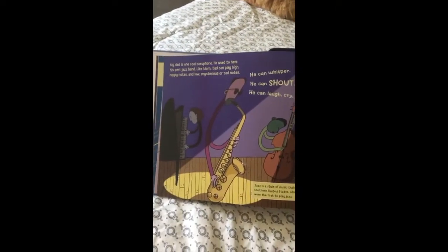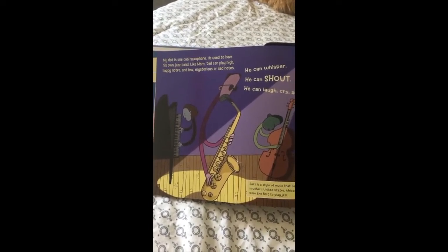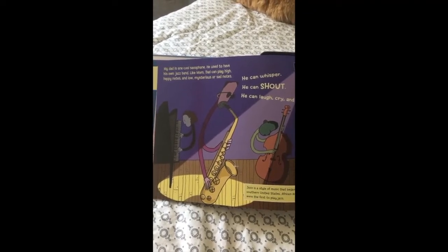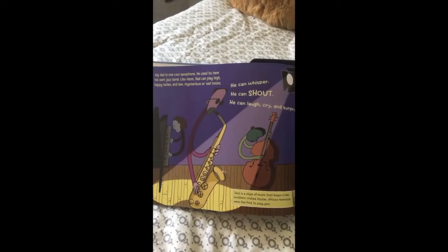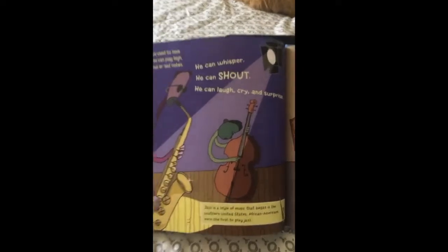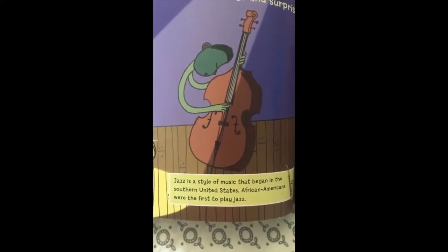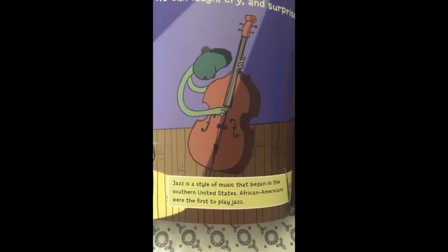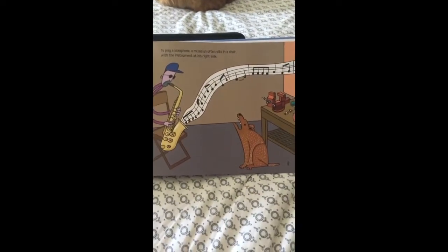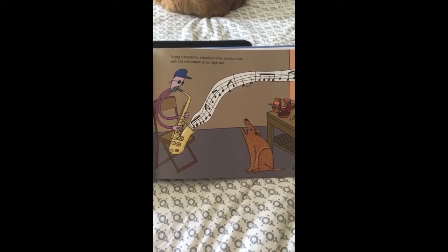My dad is one cool saxophone. He used to have his own jazz band. Like mom, dad can play high, happy notes and low, mysterious or sad notes. He can whisper, he can shout, he can laugh, cry, and surprise. Jazz is a style of music that began in the southern United States. African Americans were the first to play jazz. To play a saxophone, a musician often sits in a chair with the instrument at his right side.